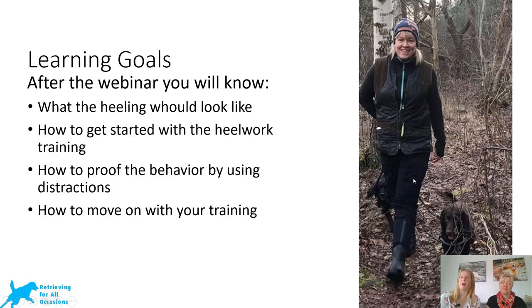We have set up some learning goals for this webinar. After the webinar you should know what the heel work looks like, and you should know how to get started. How to prove the behavior, adding distractions — that's something that we do a lot, a lot of different distractions. And then of course how you should move on with your training, how you uphold the heel work once you've actually taught your dog it, and how you could improve it if it deteriorates.